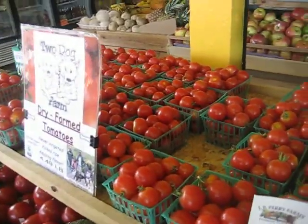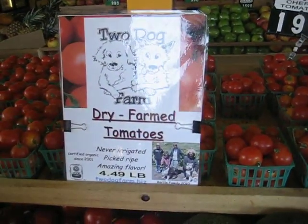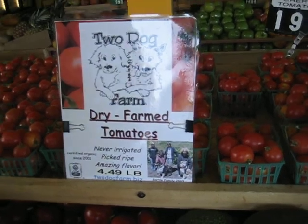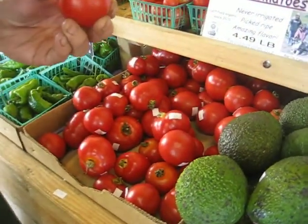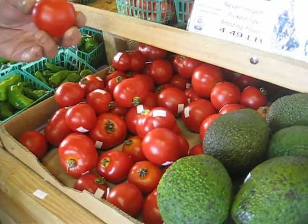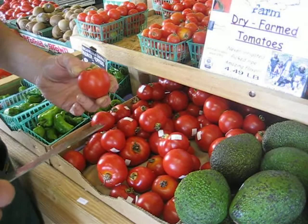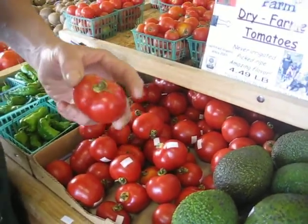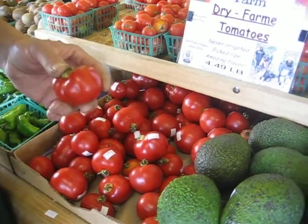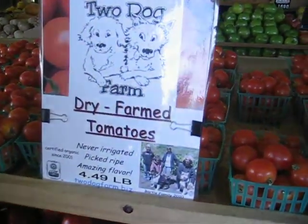But there's one tomato, folks, that will knock your socks off. It's grown by Two Dog Farm in Davenport, California, down by Santa Cruz, near the coast. This is a dry farmed tomato. Dry farmed means that the tomato plants have never been watered. Don't be fooled by folks who claim to have dry farmed but do water their plants — there's a lot of growers that do that.